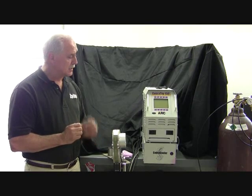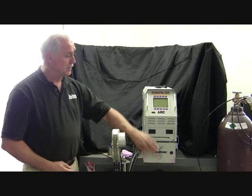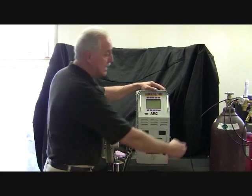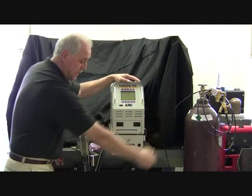To accomplish this, we use a water cooler to cool the weld head. We use the power source. We use the weld head and a cylinder of argon and regulator and purge hoses.